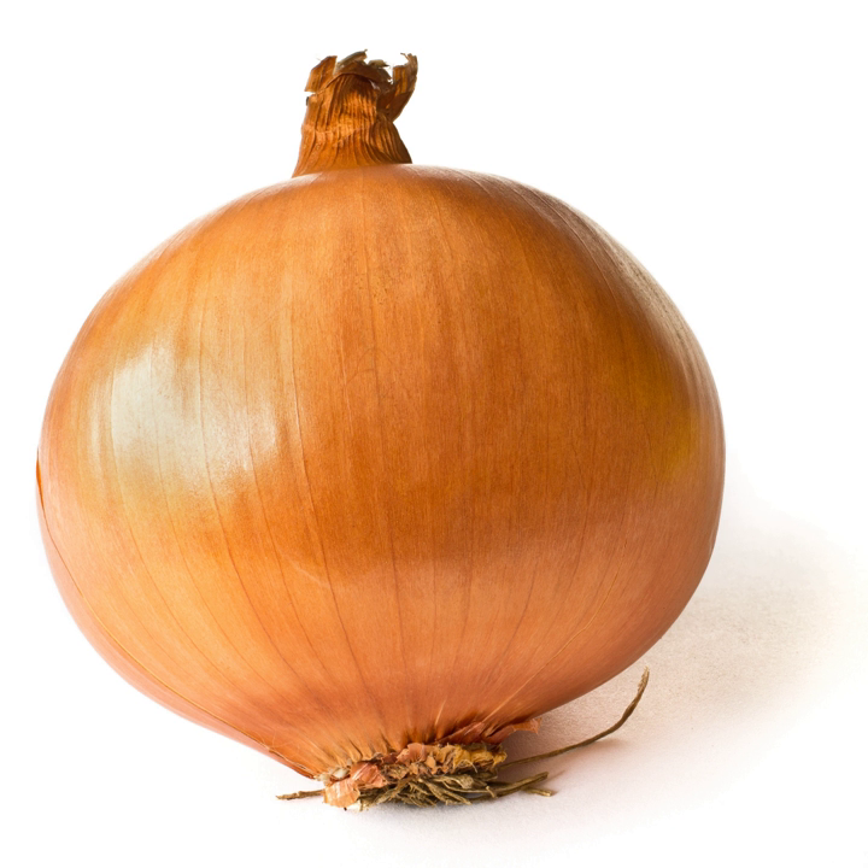They should be stored at cool room temperature in a dark place. Longer-term storage requires them to be wrapped in paper and placed in a fridge. Cut or peeled onions also need to be stored in plastic in the fridge, but they will only last a few days. It has a rich onion taste and is fit for many various food dishes like French onion soup, other soups, stews and braises, and sautéed dishes.